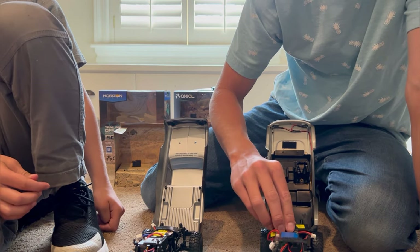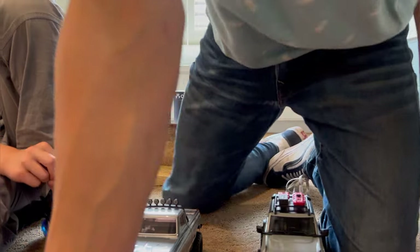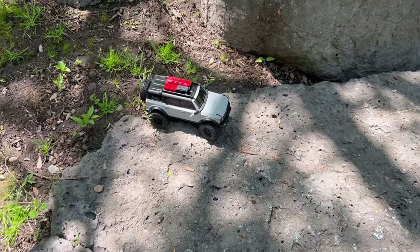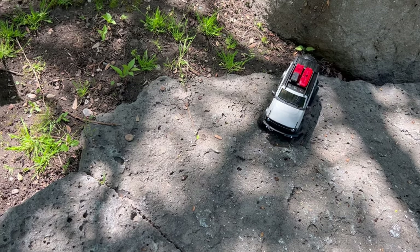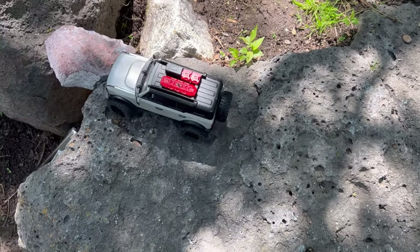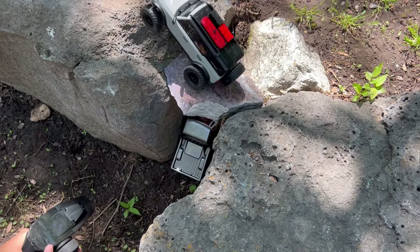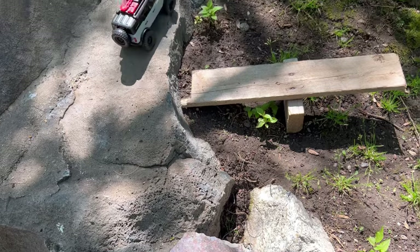Let's waste no time and get these things out on the track. Happy to report the teeter-totter works. Okay, I'm gonna try going under the bridge. Driving one-handed — see how this goes. Yeah, that one works too. We're gonna play with these for a couple weeks or so. I have noticed the Bronco is very, very tippy.